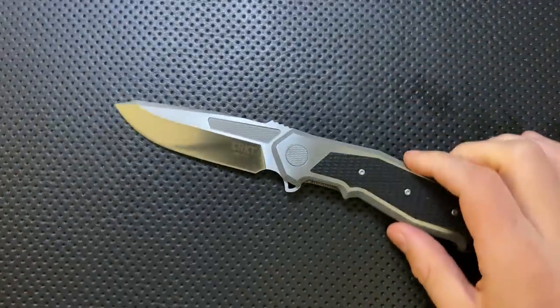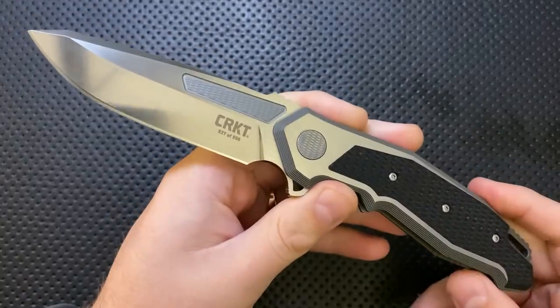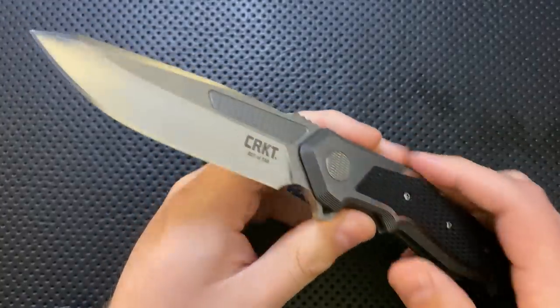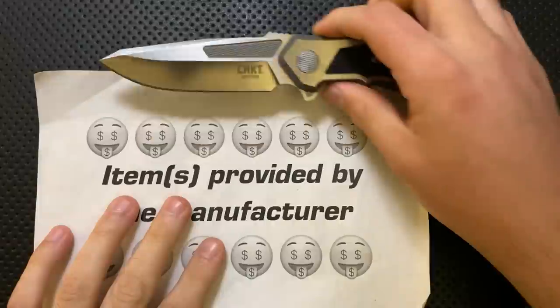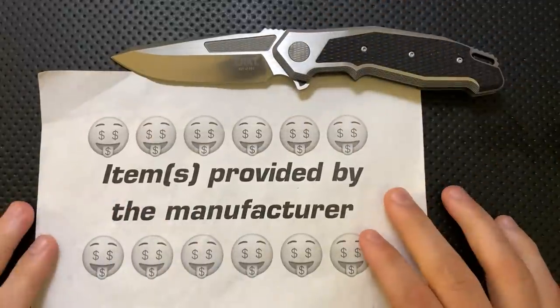Hey everybody, Nick here, and today I've got a review for you of this very interesting knife right here. This is the CRKT Panache — a very interesting knife. But first off, in the name of full disclosure, this knife was actually sent to me by CRKT themselves.